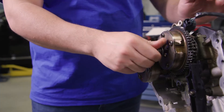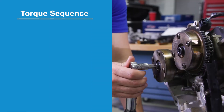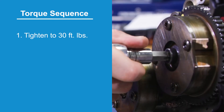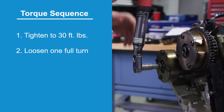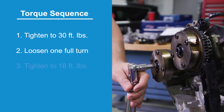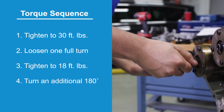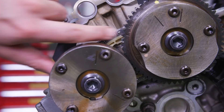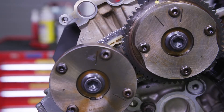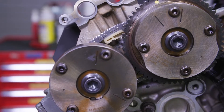Install the two right bank bolts and tighten in four steps: tighten to 30 foot pounds, loosen one full turn, tighten to 18 foot pounds, then turn an additional 180 degrees. Activate the right bank secondary timing chain tensioner by pressing down on the shoe until it bottoms out, then let go and it will spring up and put tension on the chain.